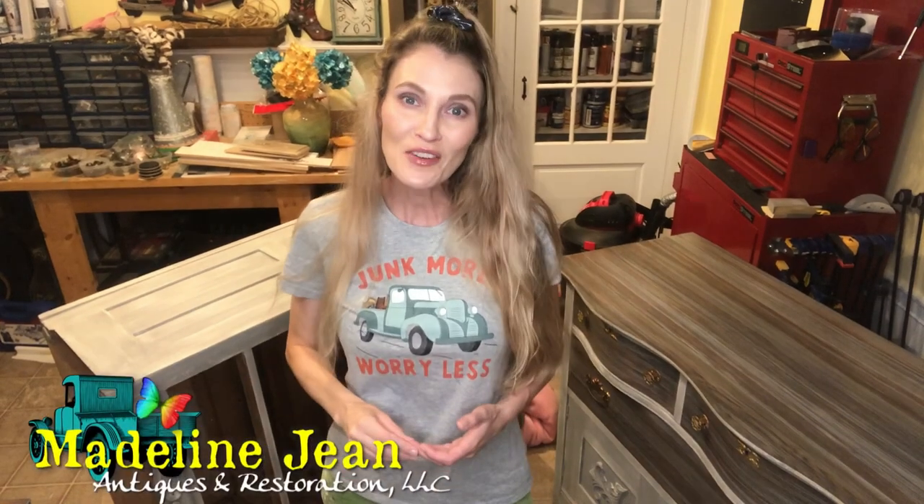Hi everyone, it's Bethany from Madeline Jean Antiques and Restoration. In today's tutorial I'm going to teach you about liming wax — how to apply it over a painted surface. If you've been following me for a while, you may have seen my other video on liming wax where I teach you how to apply it to bare wood.